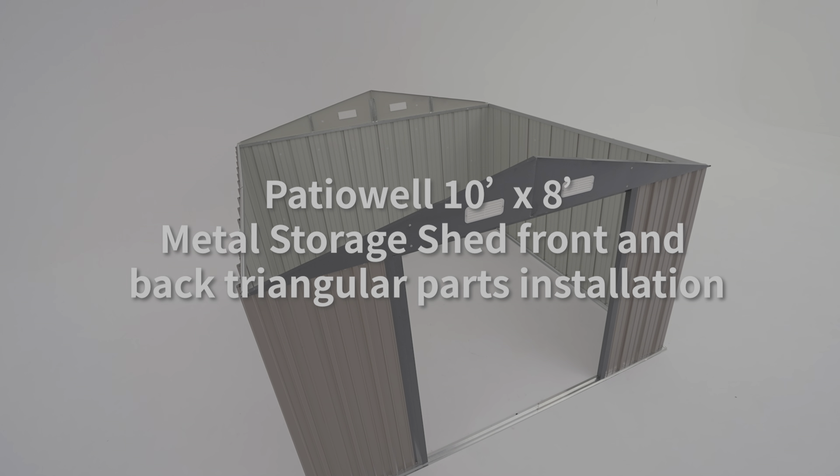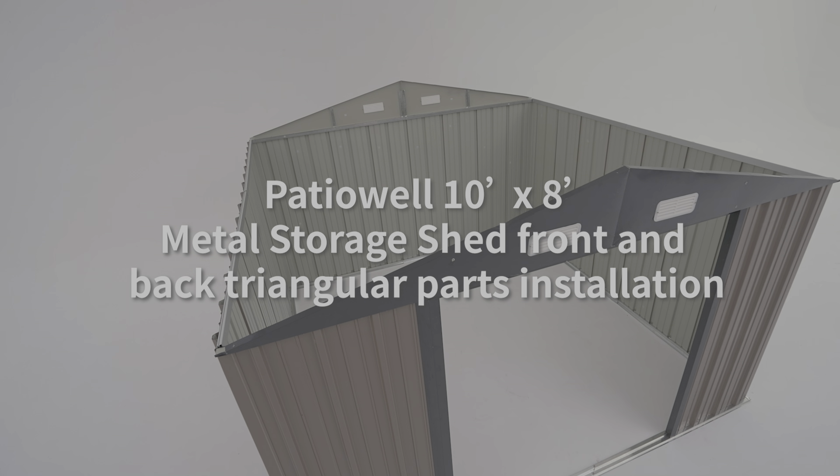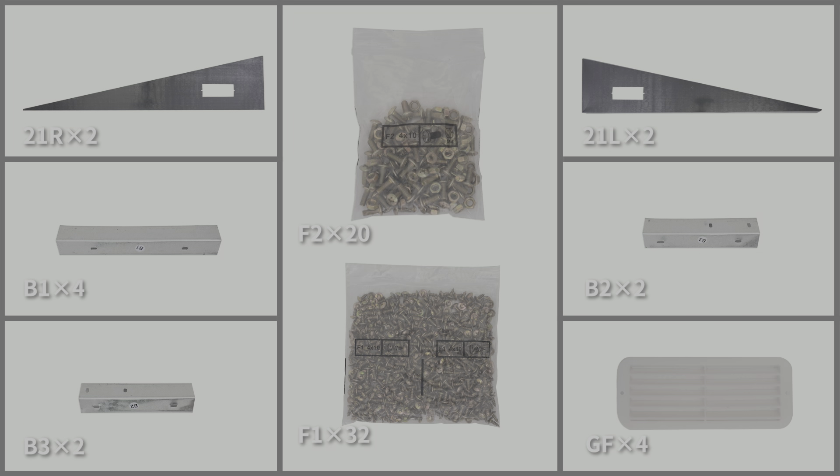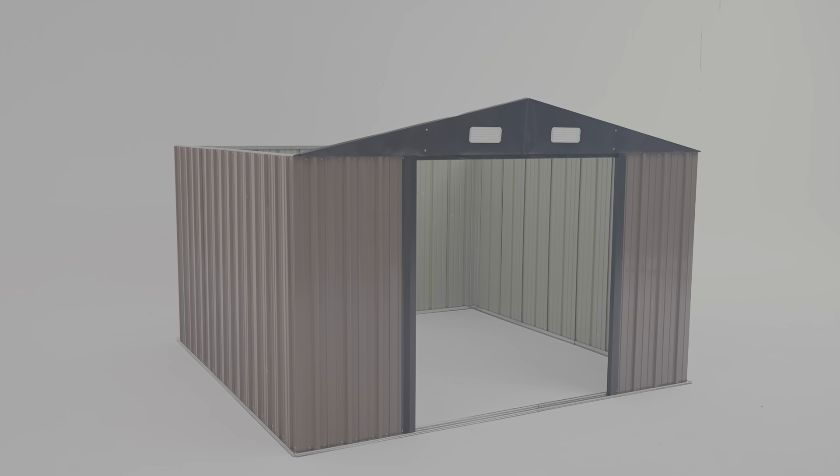This is a 10 feet by 10 feet metal storage shed. We will be installing the front and back triangular parts. Before installation begins, make sure you have all the required parts. After verifying all parts are present, we started to install the front and back triangular parts of the shed.